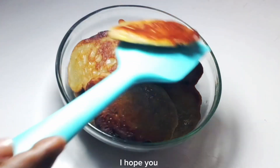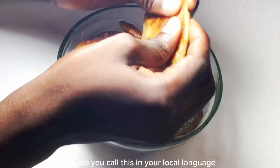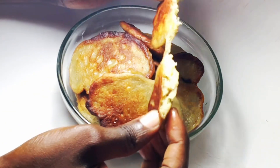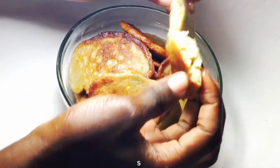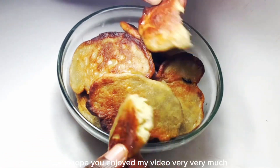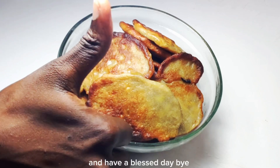I hope you are going to try this very soon. How do you call this in your local language? Let me hear you in the comment section. See how nice it appeared! Alright guys, see you next time on Oleki's Kitchen — I hope you enjoyed my video very much. See you next time and have a pleasant day. Bye.